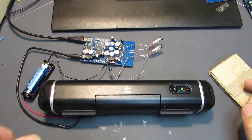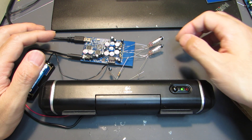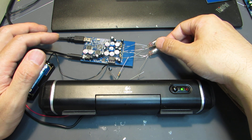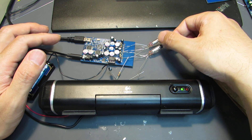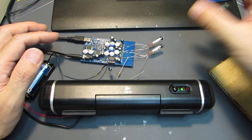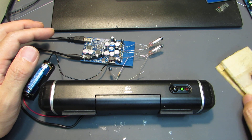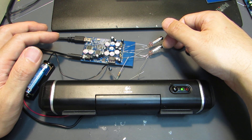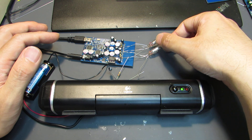Now it is already under operation. I hope you can hear some hum because there is no shield. Of course, this is not suitable for audio application, I think. And also I can hear some microphonics because this is directly heated.